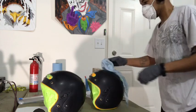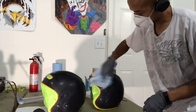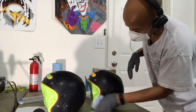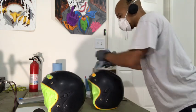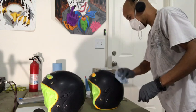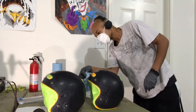Now I'm taking a tack cloth and wiping the helmets off to remove all the lint and dust. I'll do this process twice — once now, and again right before I put the white base down for the logos, I'll use some compressed air and a tack cloth to make sure all dust and particles are removed.